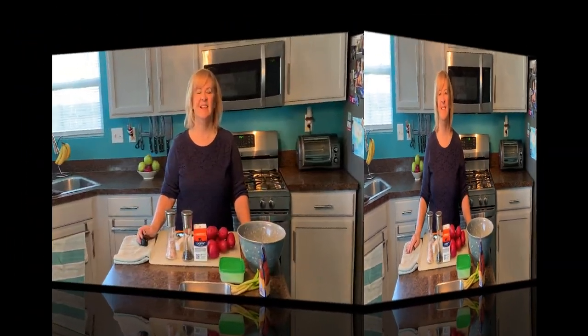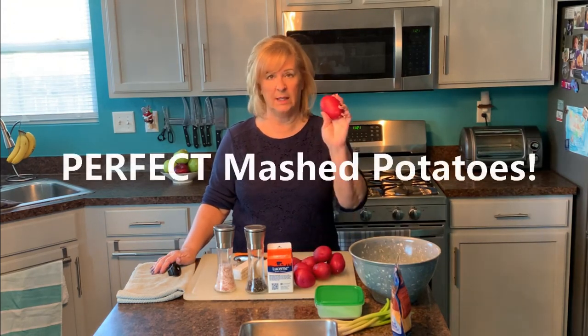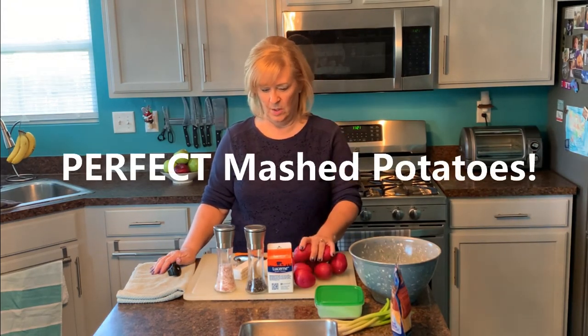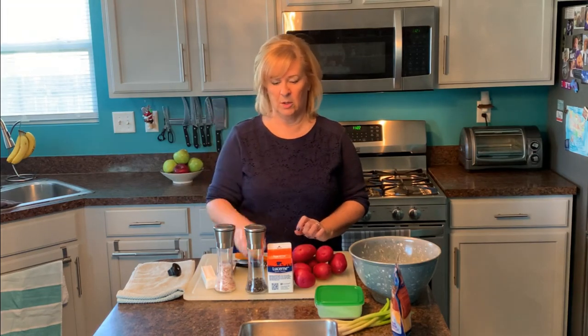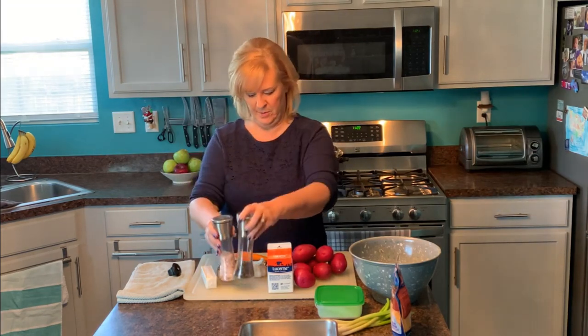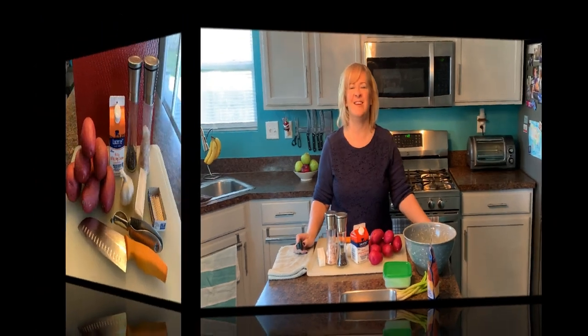I'm going to show you my secrets to success in making the perfect mashed potatoes. All we need is the potatoes — I like using red potatoes — butter, a little bit of garlic, a couple of garlic cloves, salt and pepper, and heavy whipping cream. That's all there is to it.